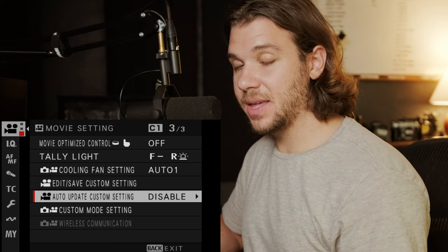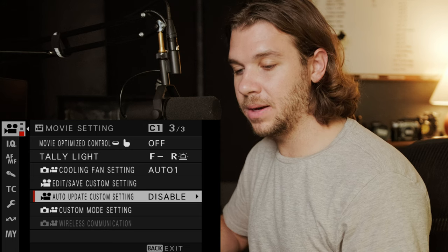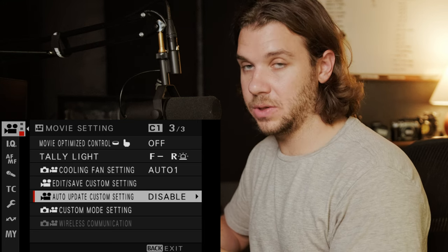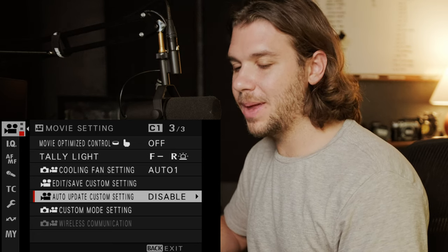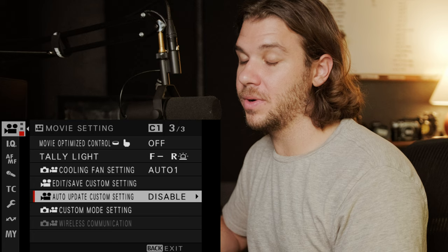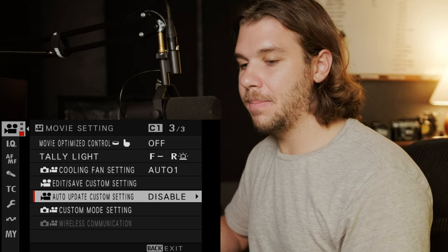I had auto update enabled at the beginning and didn't like it, because any time I changed anything — like Kelvin or a minor setting — when I switched from C1 to C2 it would retain that changed value. If I made a minor change like turning off noise reduction for one shoot, it would keep noise reduction off until I changed it back. I really wanted these five settings to be a baseline that I can adjust per use case.